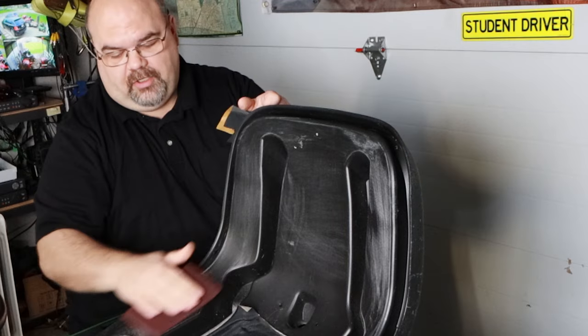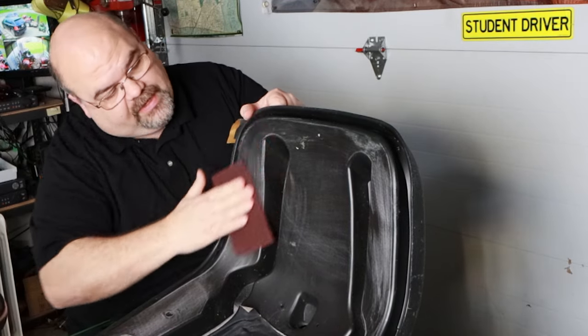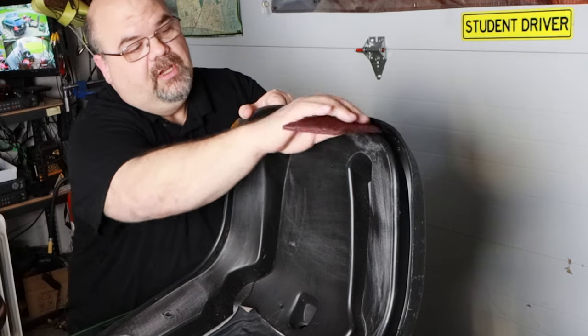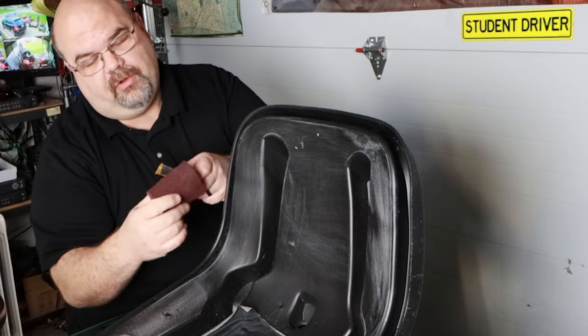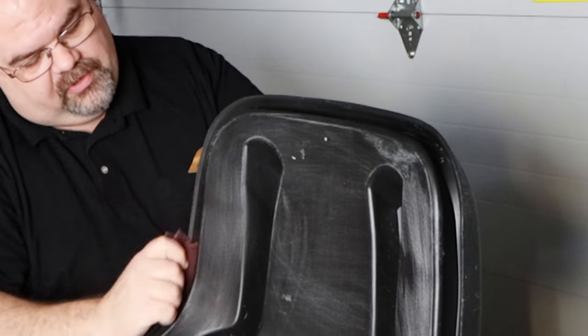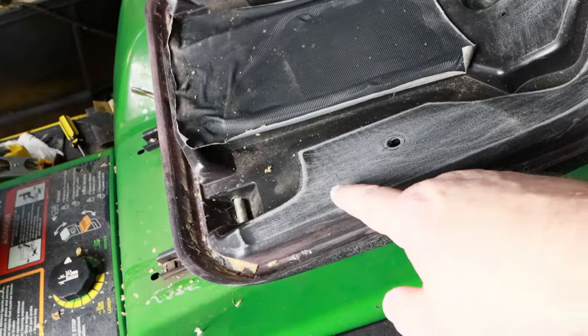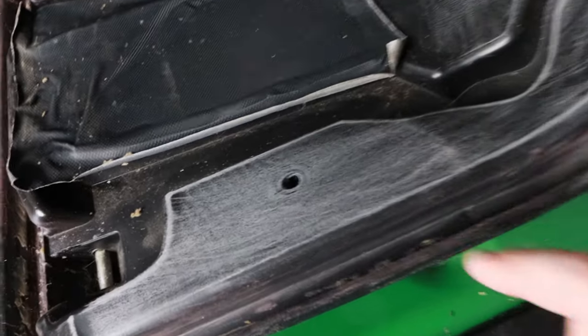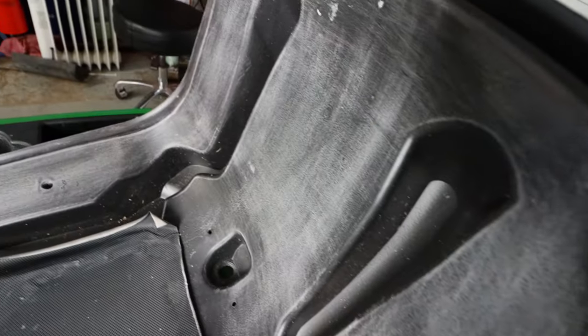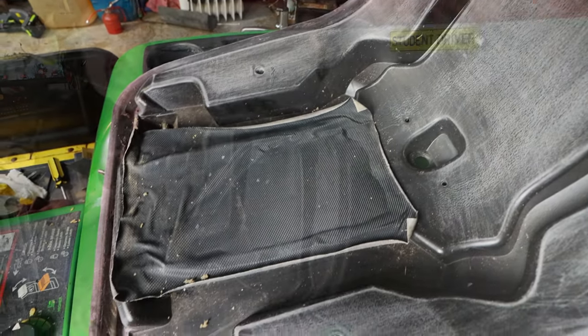You can also use the emery cloth to go over that and just scuff it up. Sometimes this works better when you have the regular surfaces. This is what I'll use when I go around the edge — just get down in that edge really well. Once you get that all scratched or scuffed up, it should look like this. You're going to have a nice scratched-up surface so that the glue has something better to adhere to than that shiny surface.